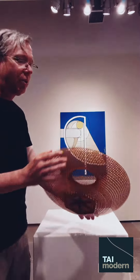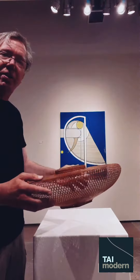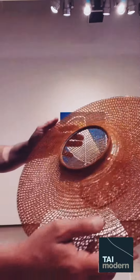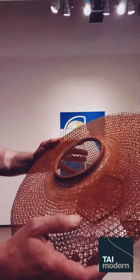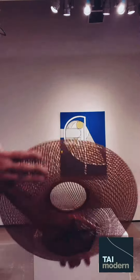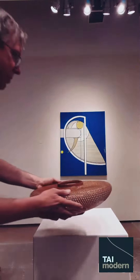This piece here by Tanioka Aiko, Springtime Flower Basket, is made of that material. You can see it — you can cut this into very fine, almost translucent, soft strips that are easy to plait together, but are very strong at the same time.